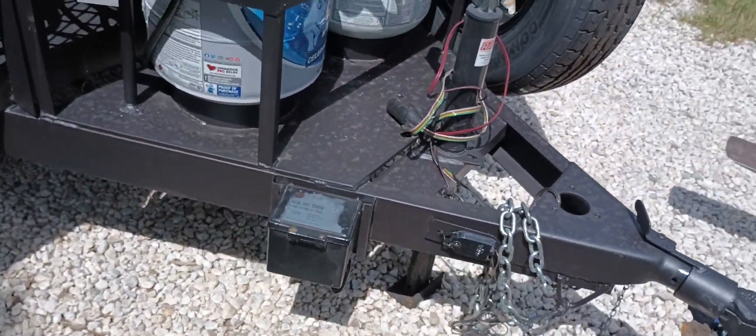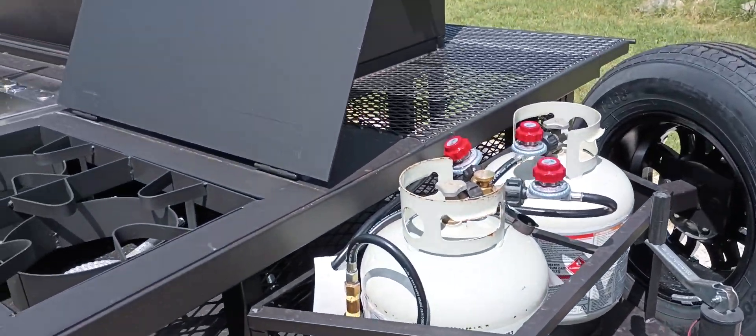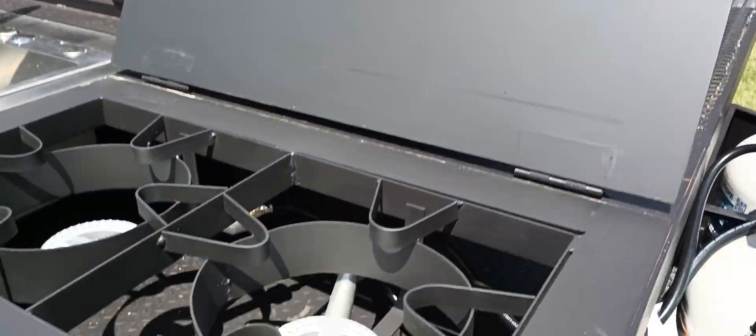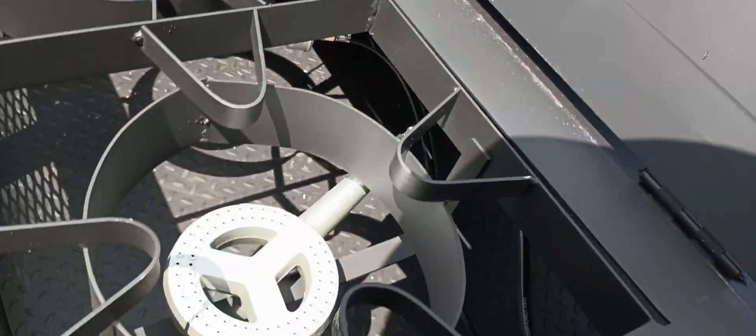We've got a brake system. This one has upgraded propane burners with the lid on top, so you can open and close that.